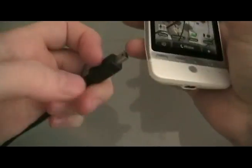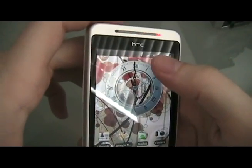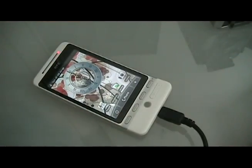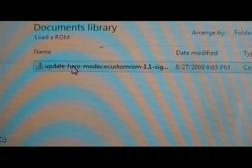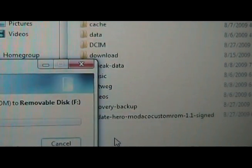Once you've downloaded a ROM, you're going to plug in your HTC Hero. Pull down the notification, click on the USB notification, and click Mount. Once you're done downloading the ROM, you're going to drag it to your SD card — not in any folder. Just put it on the root of the SD card and let it transfer.